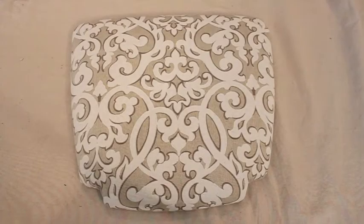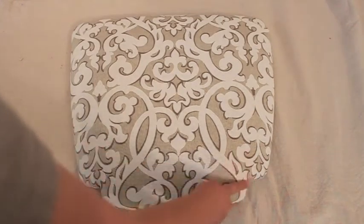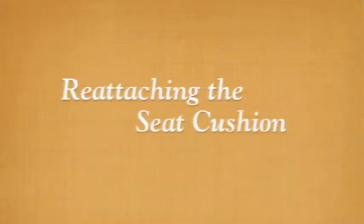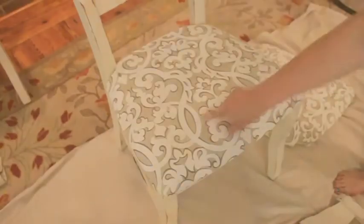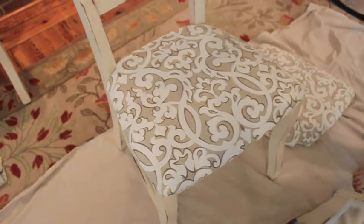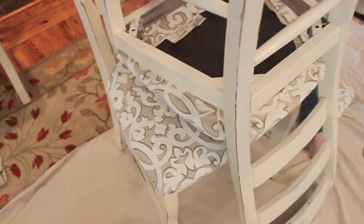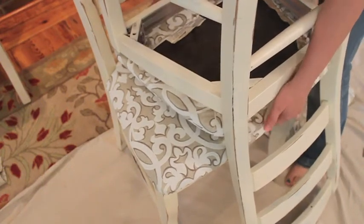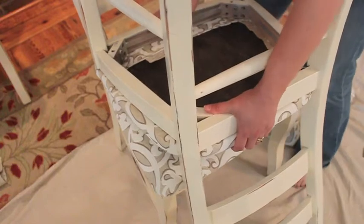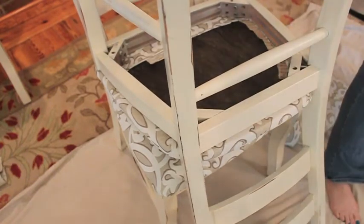When you flip your seat over, you can see you've got a really nice upholstered seat and you don't see a lot of pleats on the front — that's your main goal. Put the chair right side up and position the seat on top so that you have something to push against when you screw the screws back in.